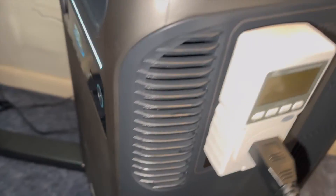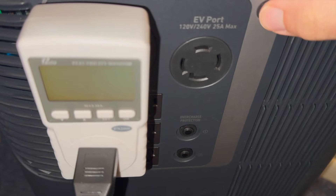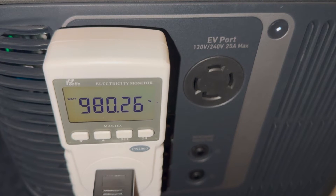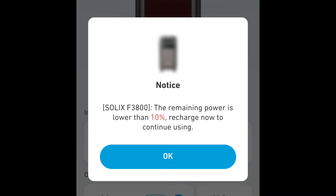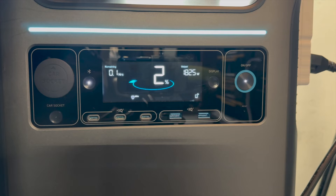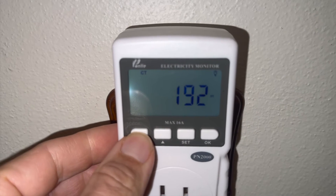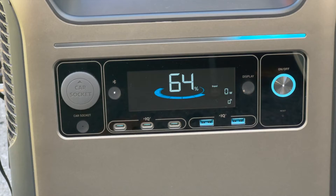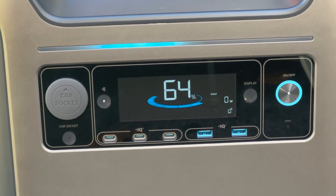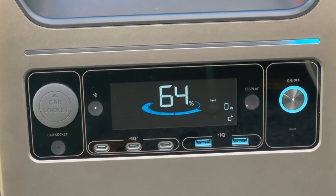For battery capacity on the AC inverter, I ran a test starting at 100% with a constant 1,000-watt load. As the battery got down to 10%, I received alerts on my phone warning me of the low battery percentage. This unit doesn't let the battery get down to 0% in order to prolong battery life — it stops at 1%. The test took about three hours and the battery output 3.13 kilowatt-hours.